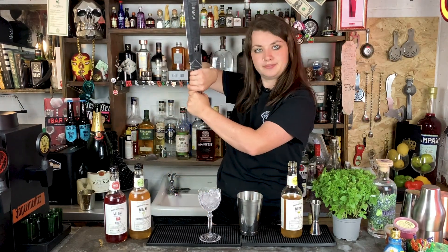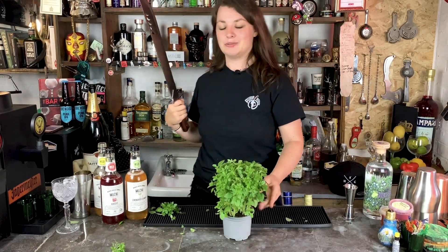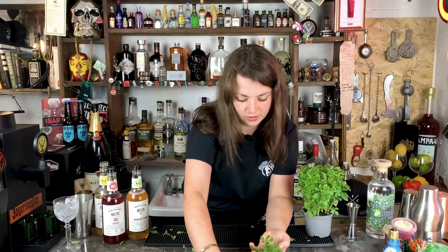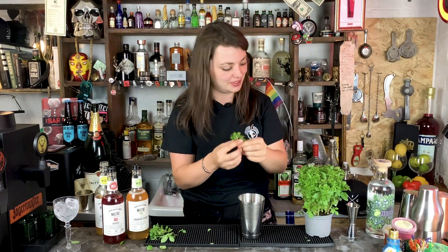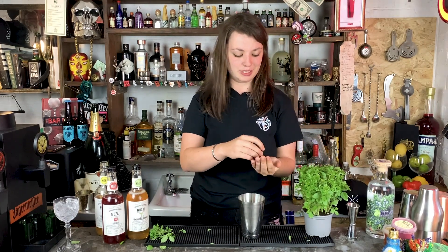We're going to get our machete and trim our basil bush. We only need five leaves. So we're going to use five leaves of basil — these are tiny basil leaves so we'll use a little clump. Give them a whack like you would mint, to release the bitters, and drop them in. Then we're going to add some ice and shake the crap out of this drink.